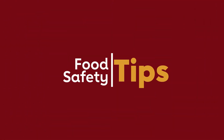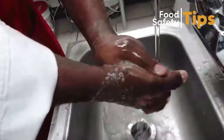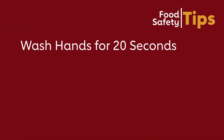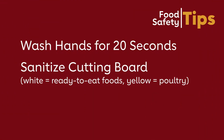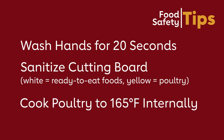Before we start cooking, let's go over some important food safety tips. First, we want to talk about washing our hands — you want to take about 10 to 15 seconds to scrub them, but the whole process should take 20 seconds. You also want to make sure you're using the right cutting board — yellow, or a white cutting board that's clean and sanitized prior to use — and cook your poultry internally to 165 degrees.